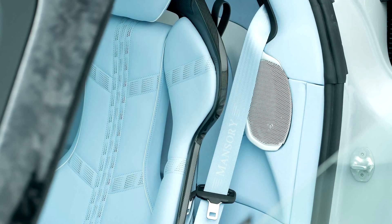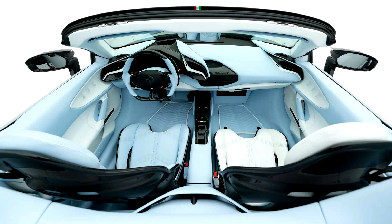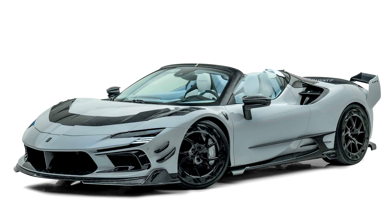The interior is made of soft blue leather. The passenger seat and some interior elements are painted white. Mansuri also finalized the 4.0 liter turbocharged V8 engine, which now develops 980 horsepower and 980 newton meters of torque.